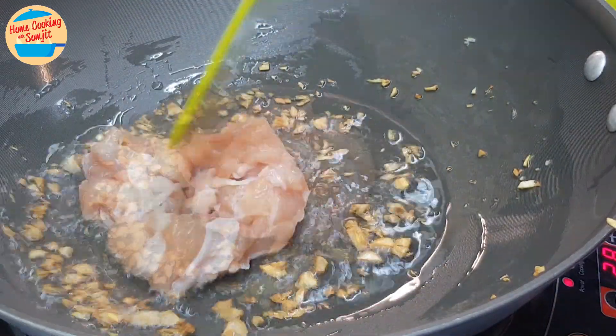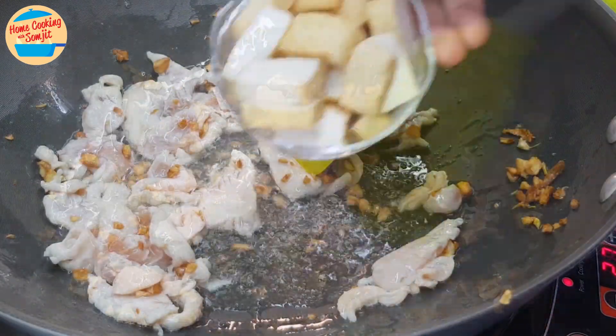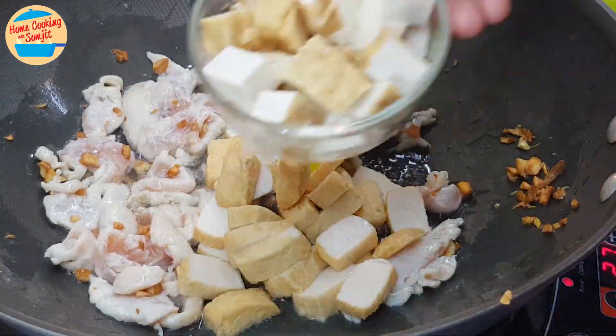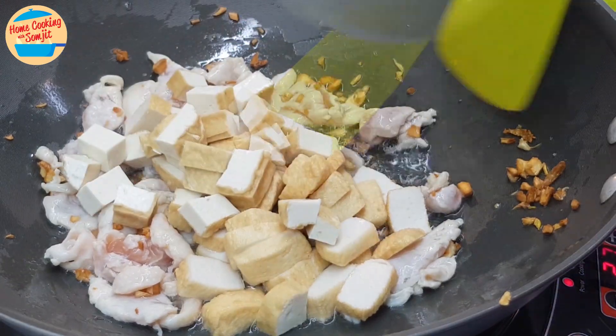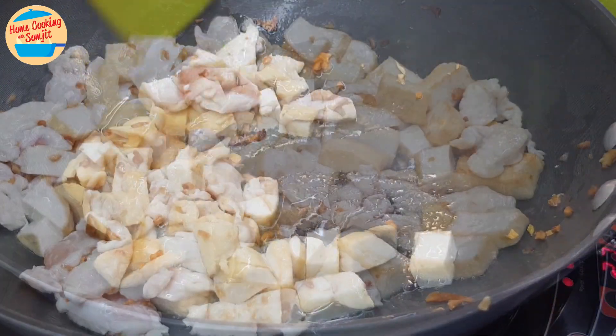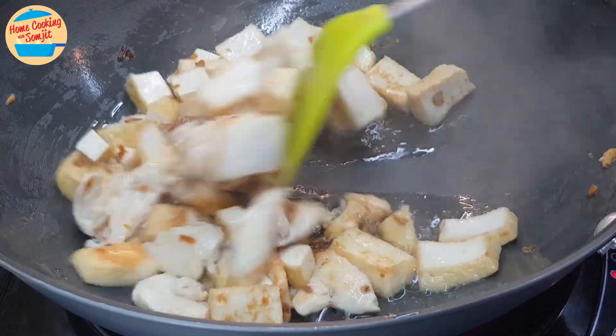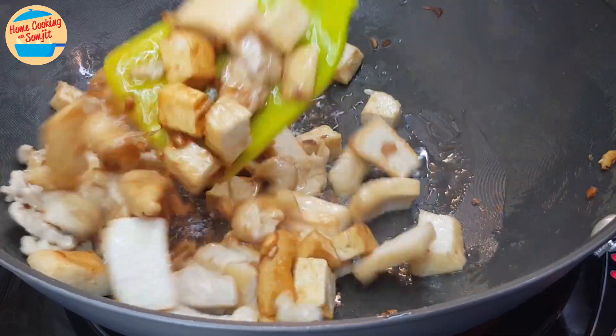Add in the marinated chicken. Give it a stir until the chicken has changed to a pale color. Add in all the tofu cubes and fish cake. Give it a stir for about 2 minutes until all the ingredients are cooked. After 2 minutes, add in half of the light soy sauce and stir until the ingredients are evenly coated.